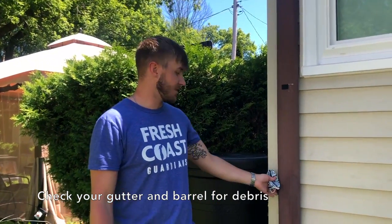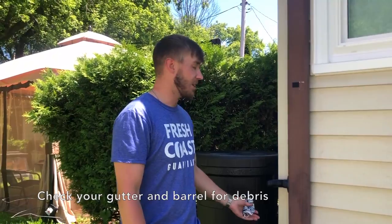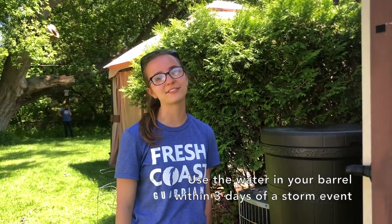We recommend checking your gutters and diverter piece regularly to make sure it's functioning properly, just as a regular checkup. If possible, we recommend using the water from your barrel two to three days after a storm. For more information, check out freshcoastguardians.com. You can also find us on Facebook at Glendale Green Summer and the Milwaukee Metropolitan Sewerage District.